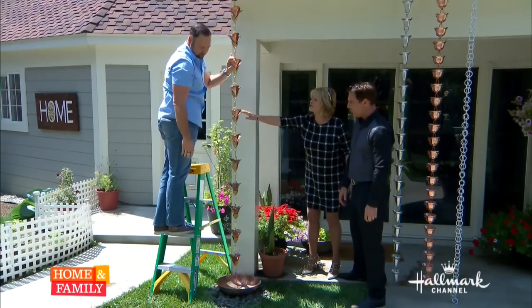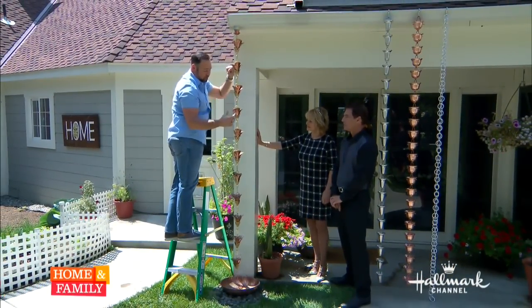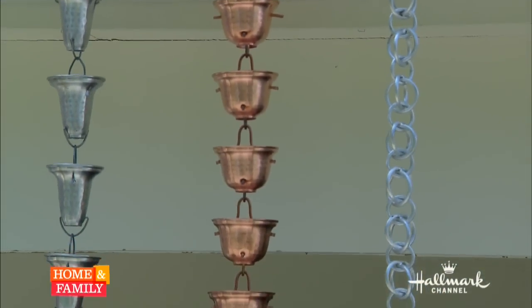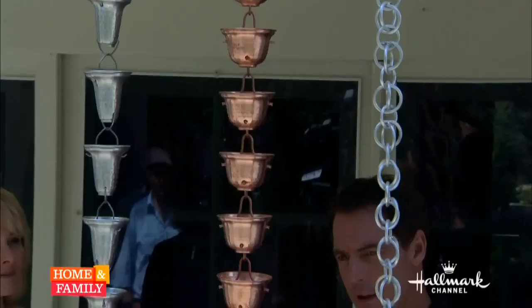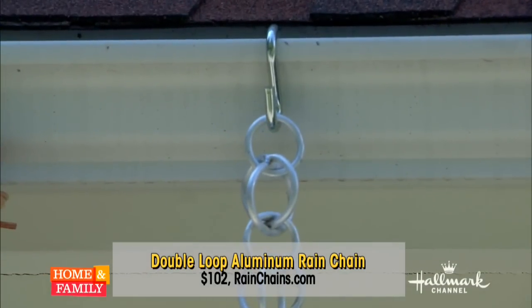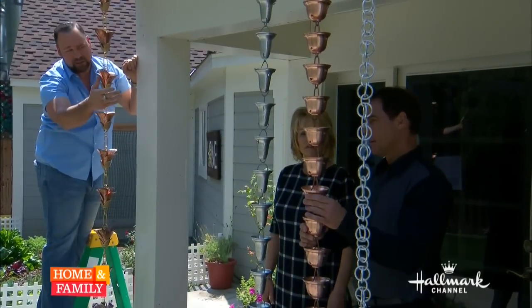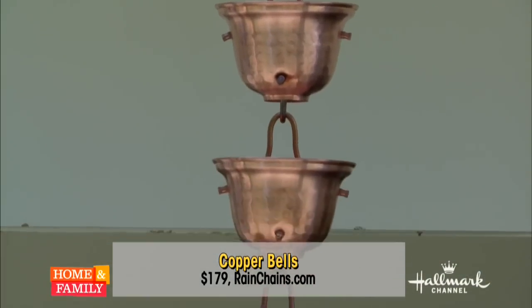How much do these cost? This is the most expensive one, and it's because, in my opinion, it's the prettiest. This one's going to run you about $289. But right here behind Mark, the very first one — that one right there is going to run you only about $100. Now, if you use the aluminum chains, just a note: those tend to splash a little bit more, so you probably don't want to put them by a window or a walkway. That one right there is around $70. Those are your brass and copper cups, and then the aluminum cups right around $100.